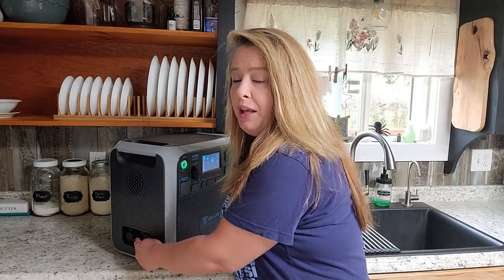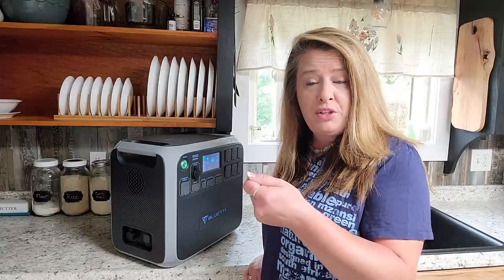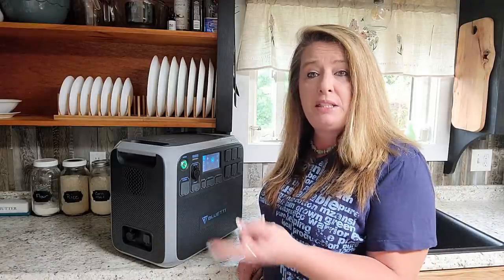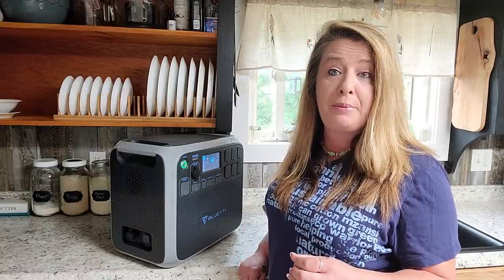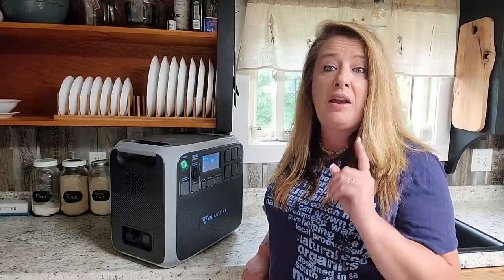Over on the side you have two inputs where you can connect it to a car charger, to a lead battery, to solar panels, or to AC — it comes with an AC adapter box so you can plug it into the wall to keep it topped off and ready for an emergency. There are five different ways you can charge it, so you don't have to rely on just one source.